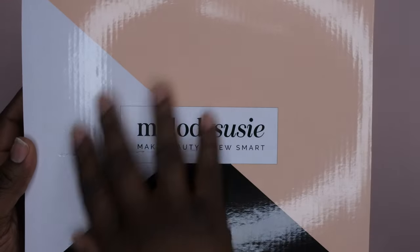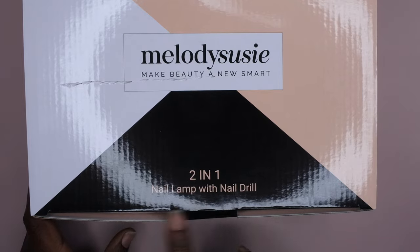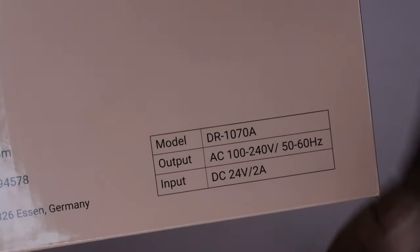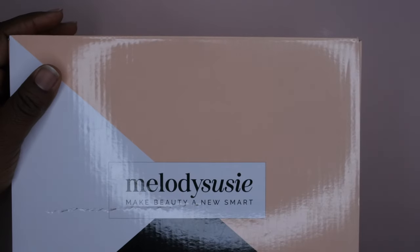Their packaging is super cute, sleek, and simple. It says '201' — at the bottom here is the '201 Nail Lamp with Nail Drill.' There's Melody Susie's info on the side here, and then over here it has the specs on the power of the drill, voltage, all that good stuff, and the model number.